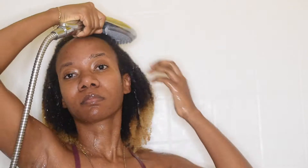Hey guys, welcome to my channel! For this wash and go, I'll be using the Curls Popping Pineapple Vitamin C collection. I love that the entire line is formulated with vitamins A, B1, B6, and C.